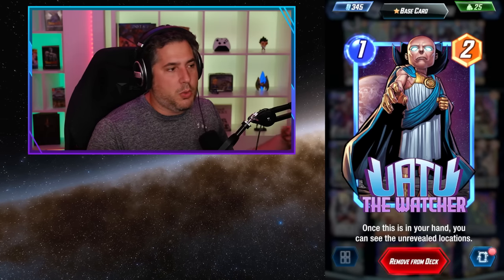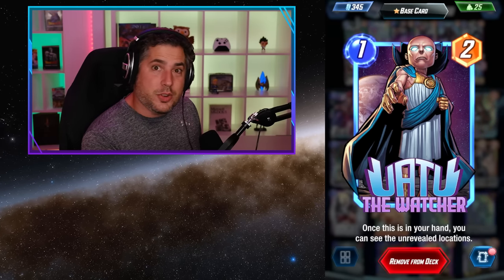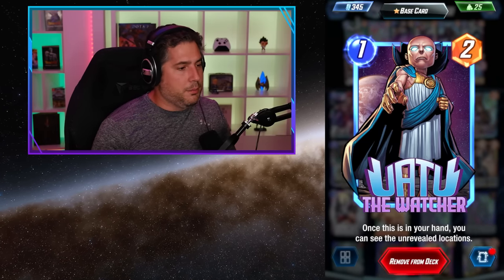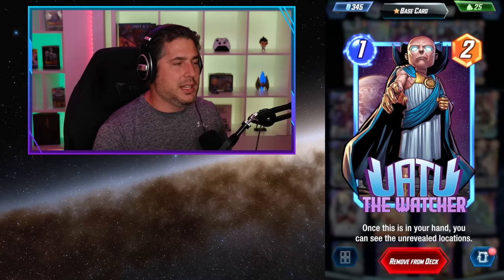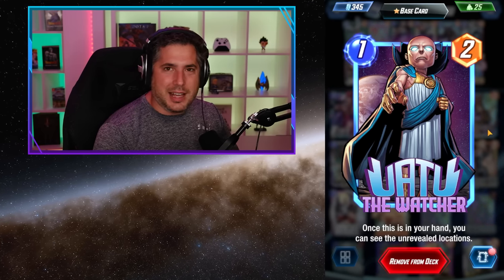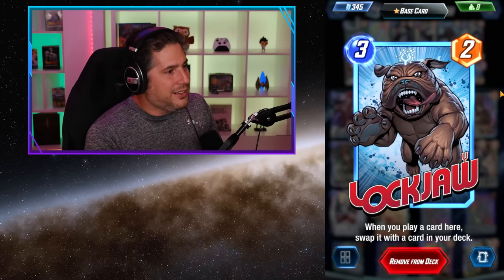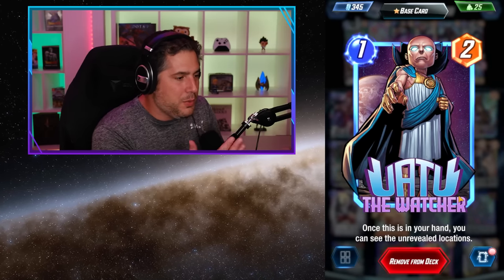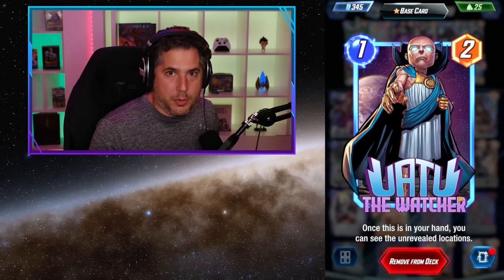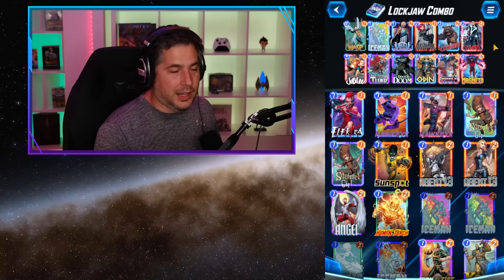Uatu is an interesting addition that some content creators questioned. Why use Uatu instead of another cheap card or Hood? The thing I like about Uatu is I often found myself holding my one-cost cards since what you really want to do is play them into Lockjaw. Uatu gives me value just being in my hand — it helps me see locations in advance. So even if I'm not playing Uatu, I'm getting value from it sitting in my hand before I play it on turn four into the Lockjaw.